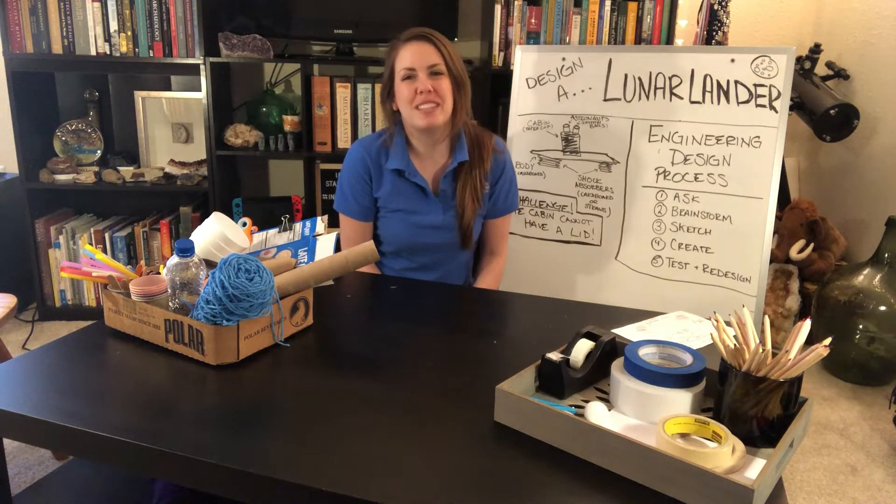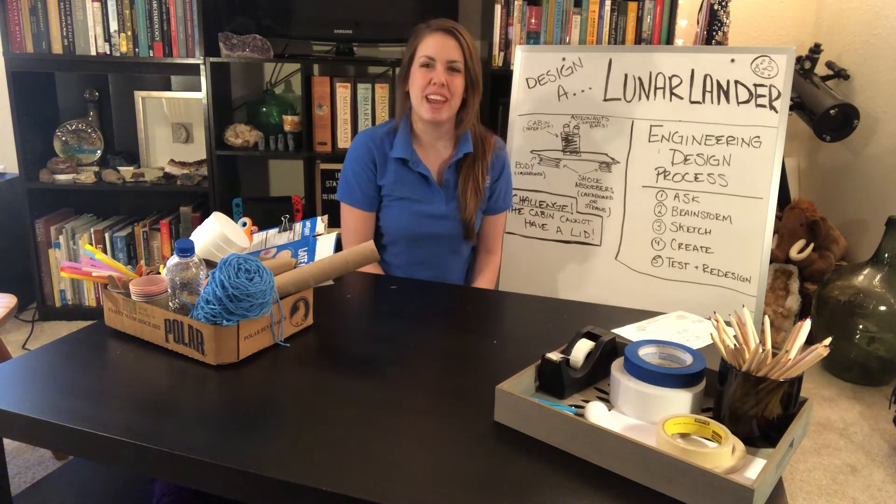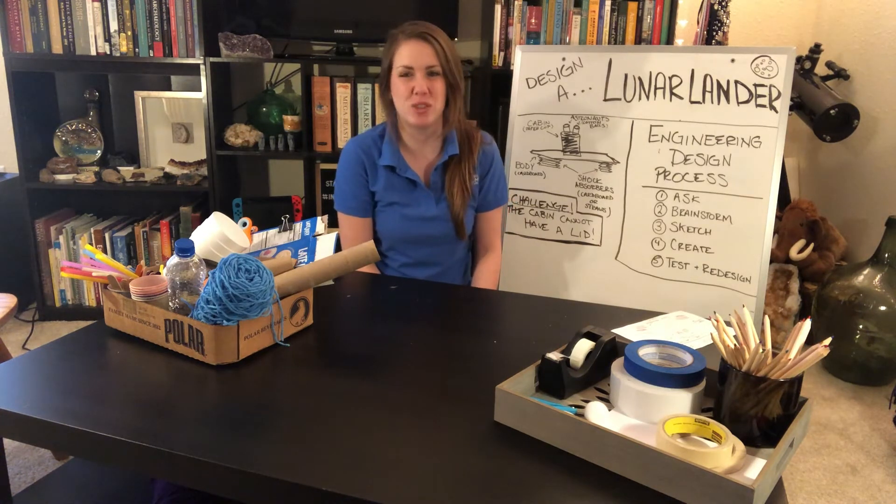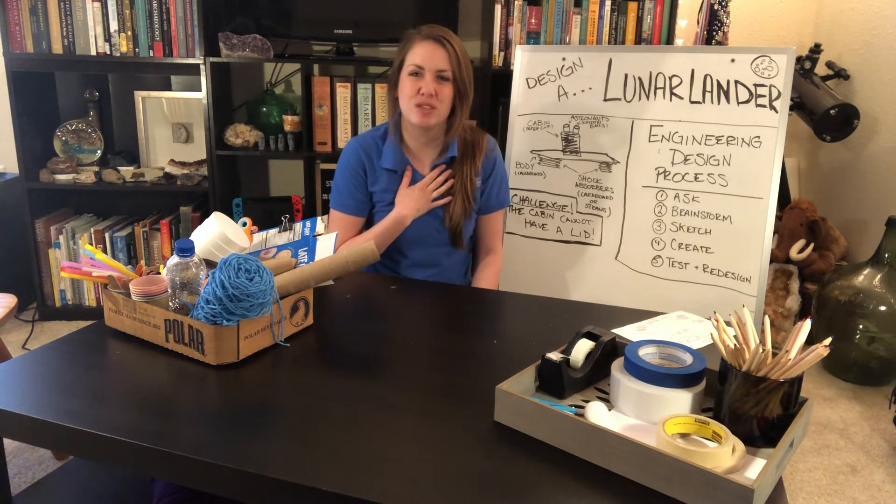Hello everybody, my name is Katie Hunt and I am the K-12 Education Engagement Specialist at the Indiana State Museum and Historic Sites, and today I have a design challenge for you.